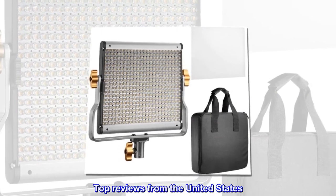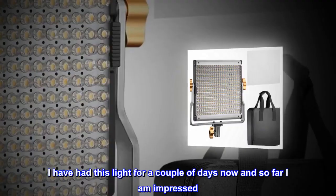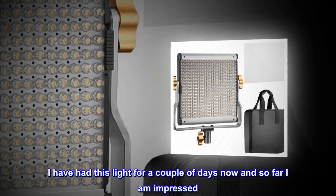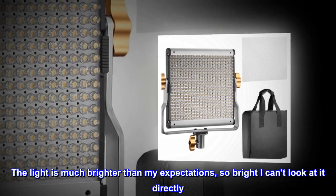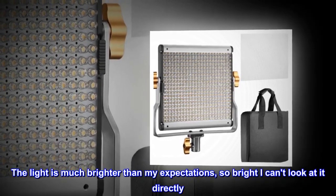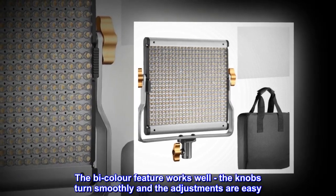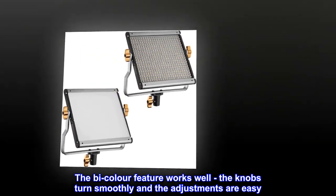Top reviews from the United States. I have had this light for a couple of days now and so far I am impressed. The light is much brighter than my expectations — so bright I can't look at it directly. The bicolor feature works well, the knobs turn smoothly, and the adjustments are easy.